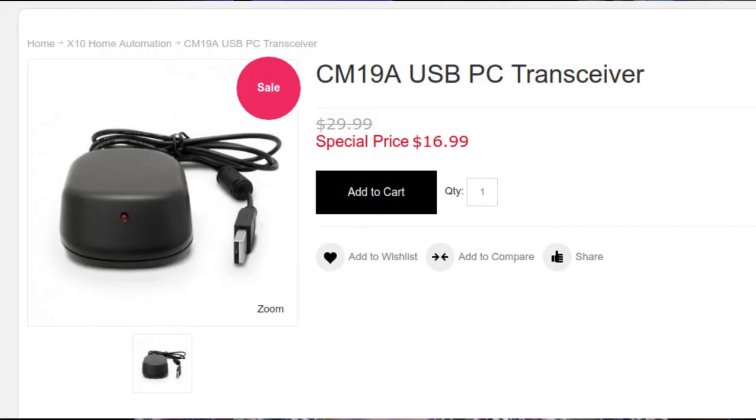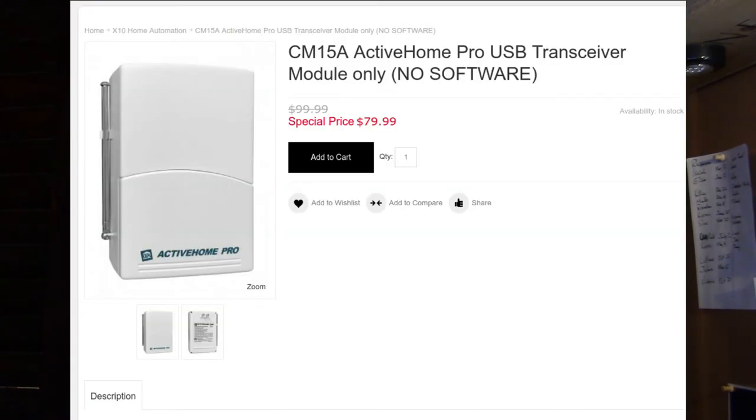I currently have a CM19A controller, which plugs into a computer — in my case a Raspberry Pi — via USB, and then it transmits over radio frequency to one of those wall unit transceivers. Another popular unit is the CM15A, which is significantly more expensive, but transmits directly over the power lines and also has a USB interface, making it a lot more reliable.